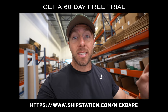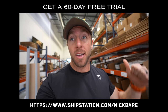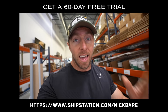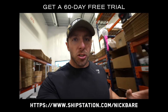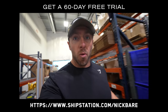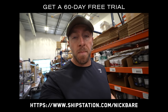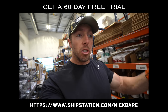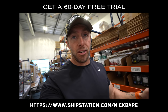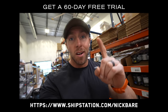I want to interrupt this video to let you know it is sponsored by ShipStation, the leading web-based order management and shipping software that we personally use at BPN to ship out all of our orders, and they are giving you 60 days for free. When I first started BPN, I would go to each respective major carrier's website, input the order data, print it out, and drop off the package. When we transitioned to ShipStation it made things a whole lot easier because it integrates with all the major shipping carriers and you can fulfill orders from one spot.